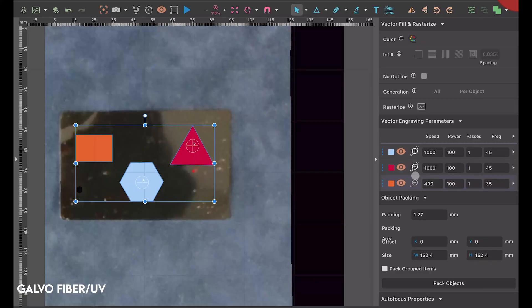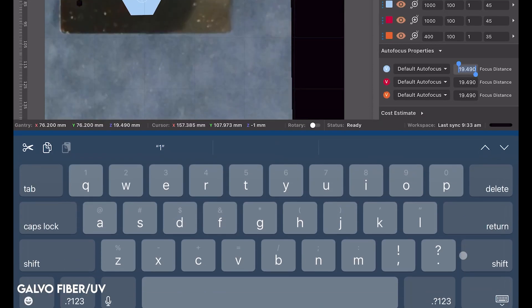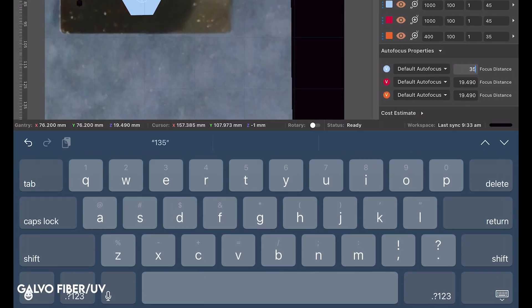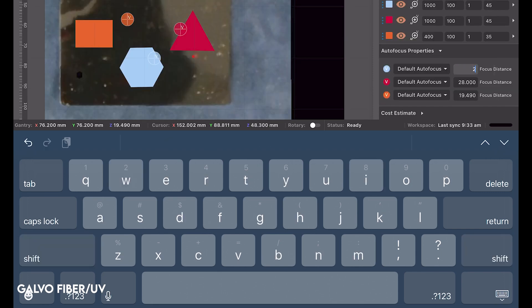In the software, you can tell the laser exactly what point you want those to focus to as well. And if you want to get even more advanced, you can map out a few different points in your workspace, and the laser will automatically adjust to match those specific points as it gets to that portion of the job.